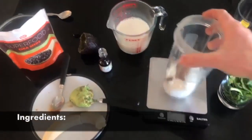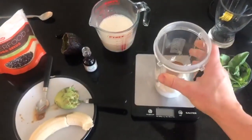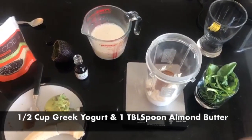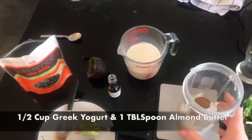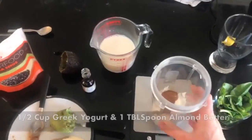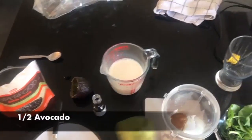Hey guys, so it's just a quick video getting all the ingredients together inside the container. As you can see, I've already started with my half a cup of Greek zero percent fat yogurt and my tablespoon of peanut butter. You guys can use almond butter, peanut butter, whatever you like.